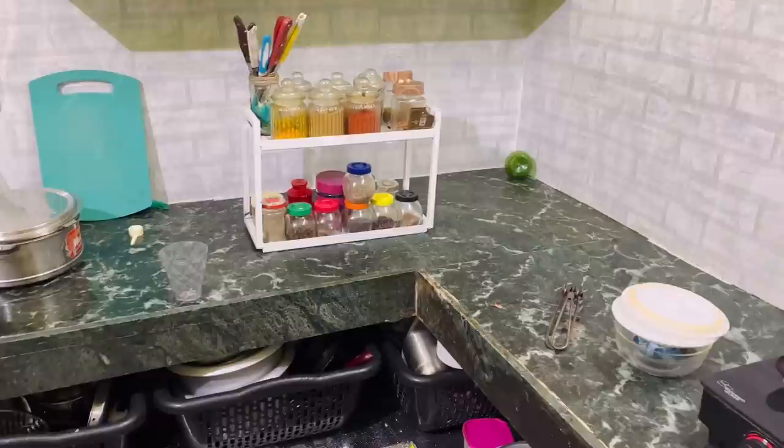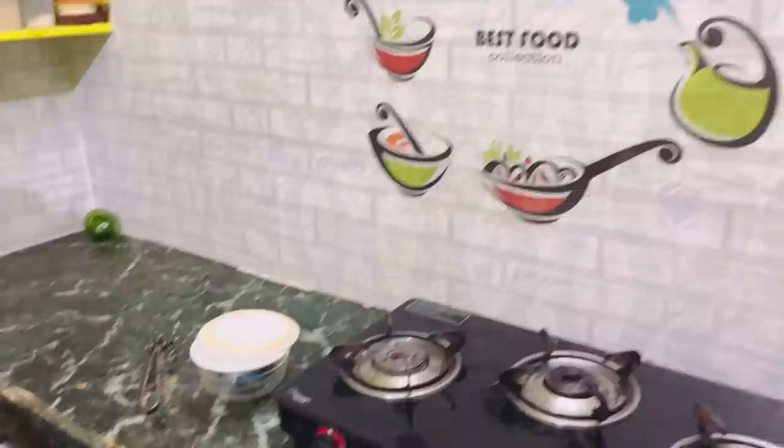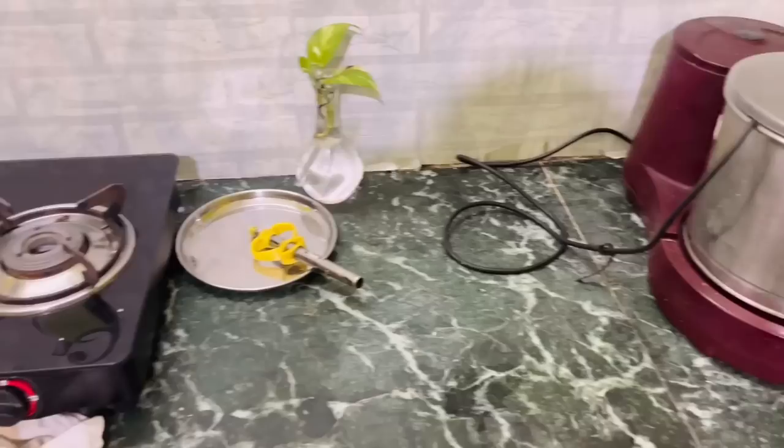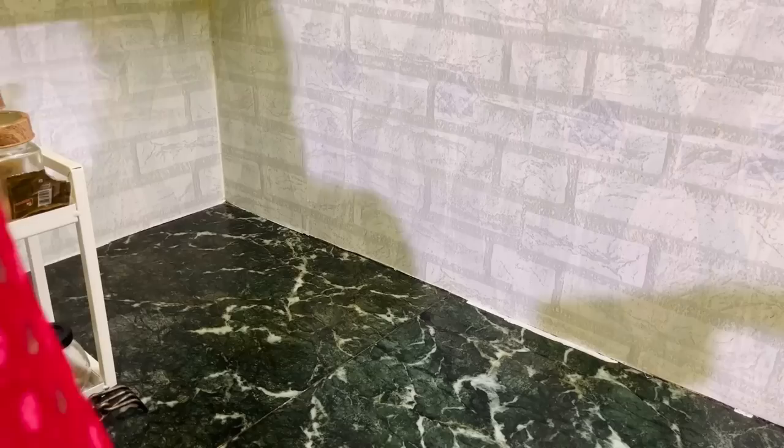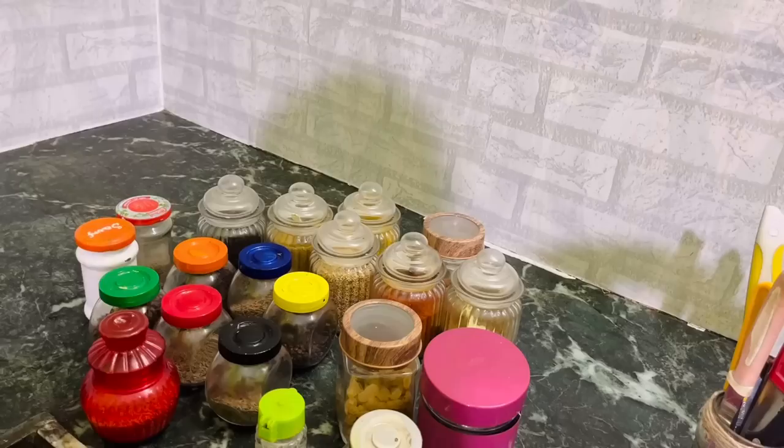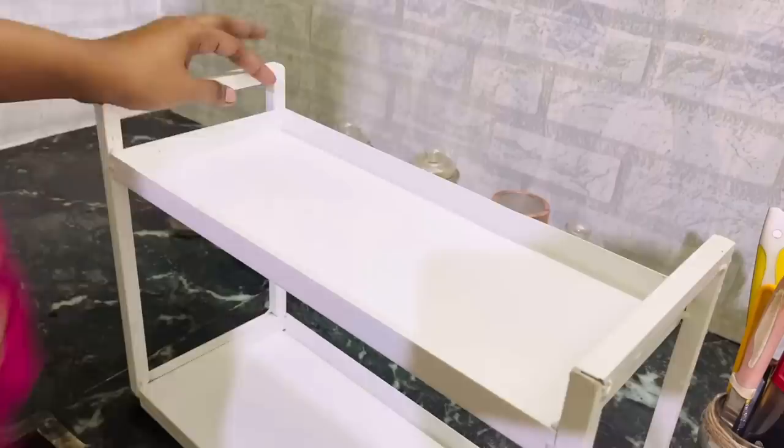Hello everyone, welcome back to my channel Hometastic. It's been a while since we have seen any kitchen decoration or kitchen organization ideas on my channel, so today I'm going to reorganize my kitchen countertop and show you how to arrange or organize your countertop from scratch. I've cleared off everything and removed the sticker also for a change. I've been receiving so many messages and pictures from subscribers asking for ideas and suggestions to organize their kitchen or countertop.